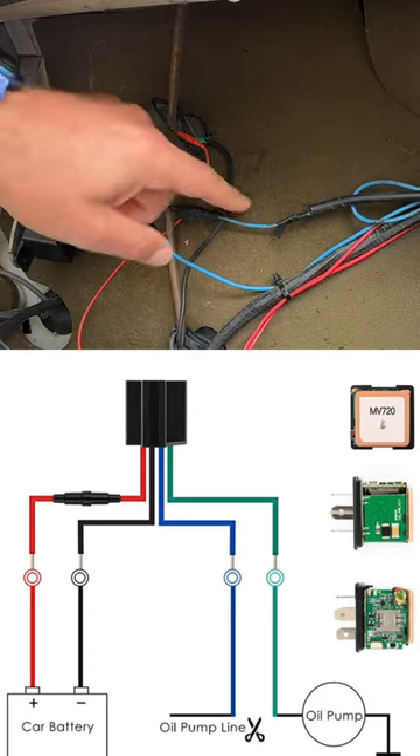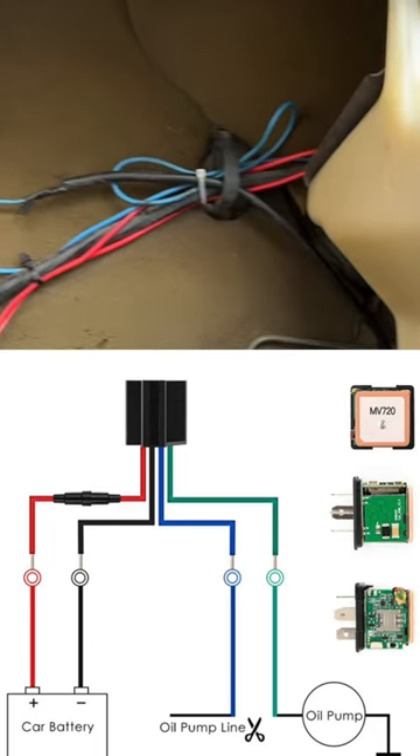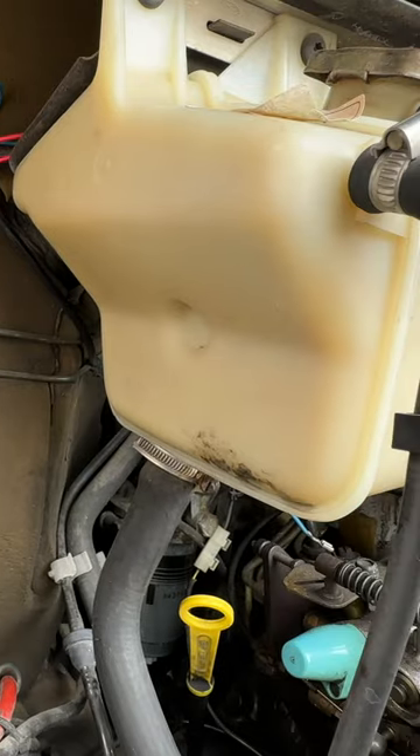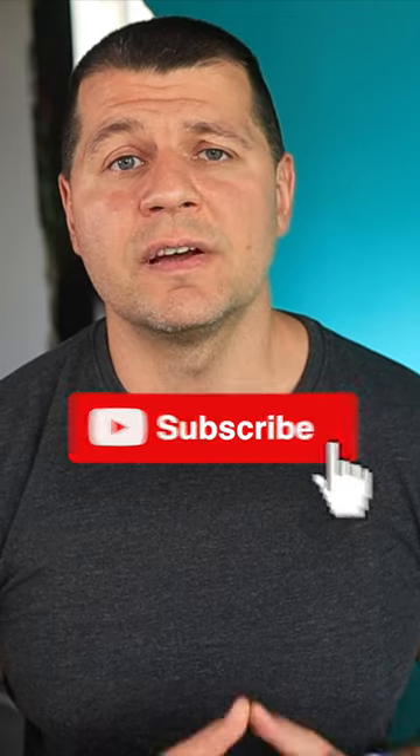Next, you may need to cut the wire that powers your vehicle oil or fuel pump and connect the relay in the middle, so that the blue wire of the relay is connected to the fuel pump line and the green wire of the relay is connected to the fuel pump.